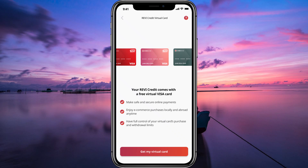Hello guys, welcome to my channel. In this video, I'm going to show you how to use virtual credit card SIMB. If you're looking for a convenient and secure way to make online purchases, SIMB's virtual credit card is a fantastic option. Let's jump right into it.